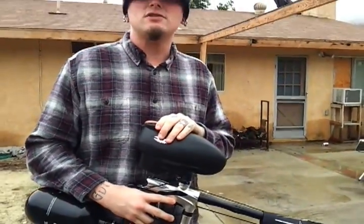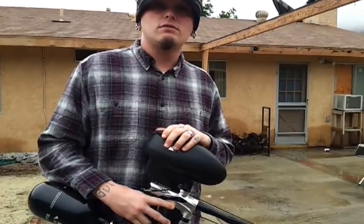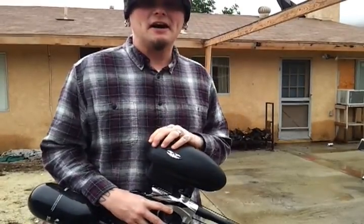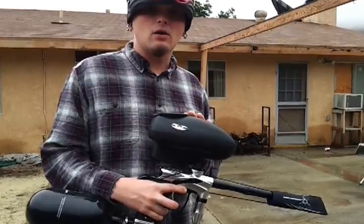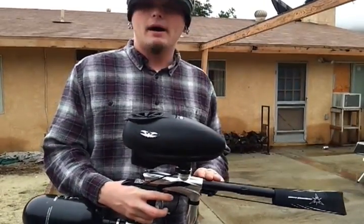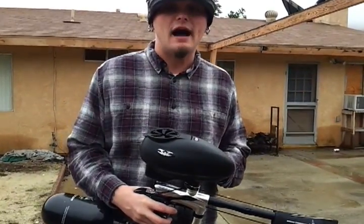So, Dangerous Power G5 shooting. These are retailing for around $339 and some change. Very good little gun. As you can see, pretty fast out of the box. Gun set for 15 BPS, semi only. Have not adjusted anything on this gun — out of the box, beautiful shooter. Other than that, this is Jason with the Dangerous Power G5. Thank you very much for watching.